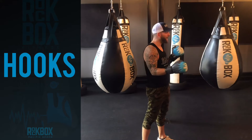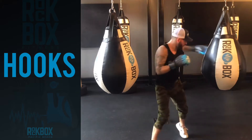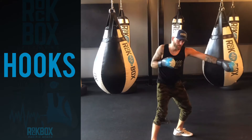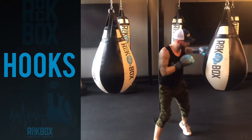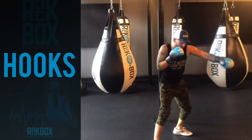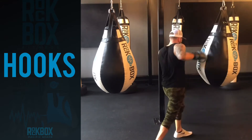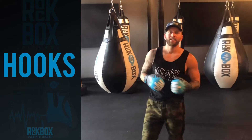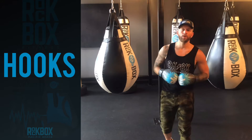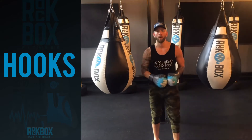We're going to go left, right, left, right, left, right. Now that we have a handle on the hooks for the upper body, I want to show you what the most important part of unlocking the full potential of your hook is — and that is going to be the lower body.